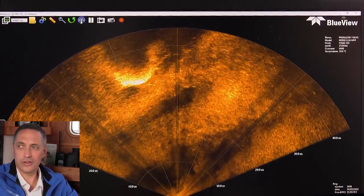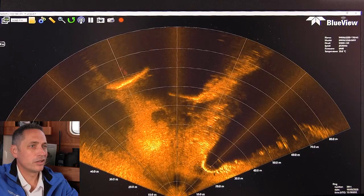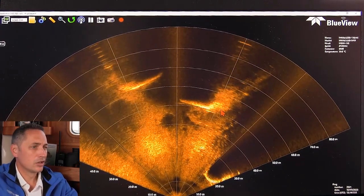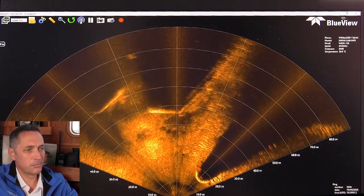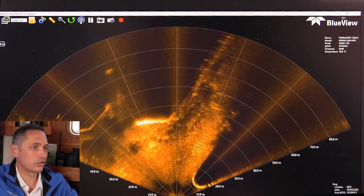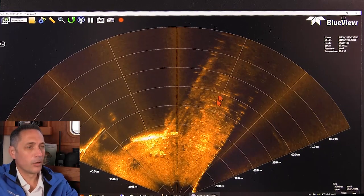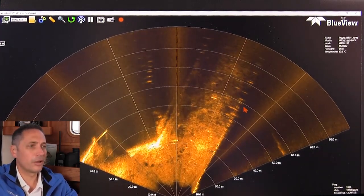We're moving quite fast in the harbor here, so the data is a bit noisy. You can see the key wall in the distance — quite a sharp and strong return, and another key wall over here. An example of what you could use the sonar for is post-disaster inspection — looking for downed objects, salvage recovery, or debris that might be in a channel or harbor area.